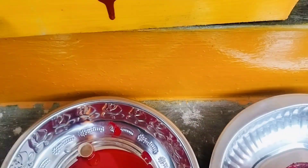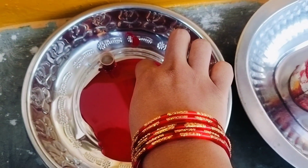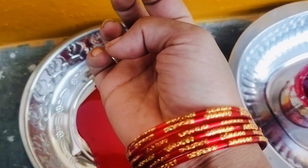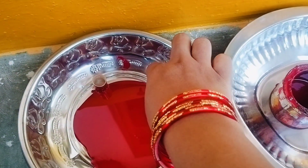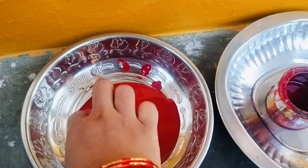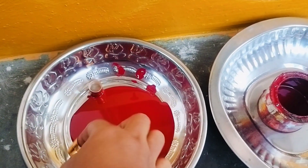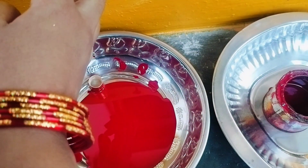The first thing is that I picked up the tray. I picked up the cap and the same red paint. I picked up the tray again.